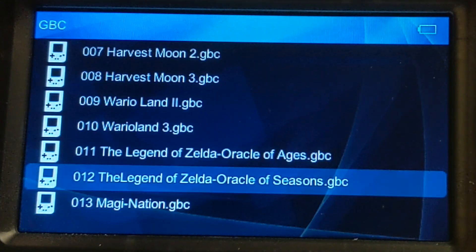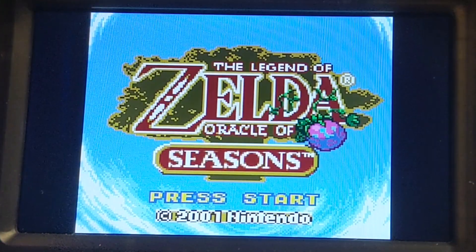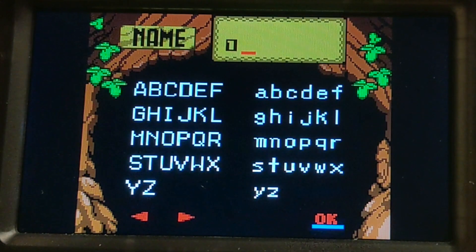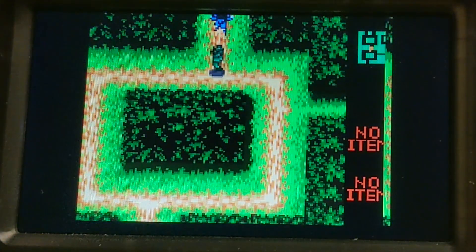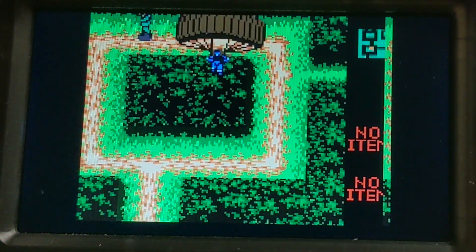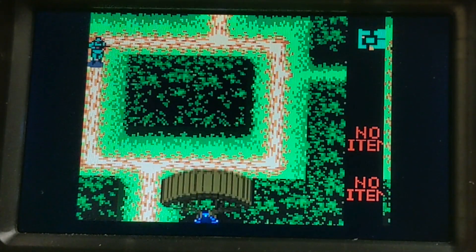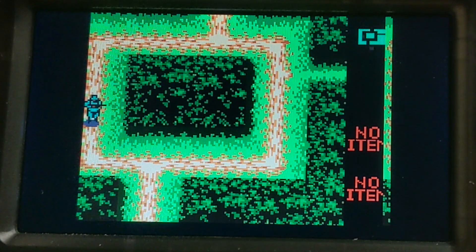They have the Zelda games — you know? Can't say I'm too surprised. I mean, it could be worse I guess. I don't know how, but it could.